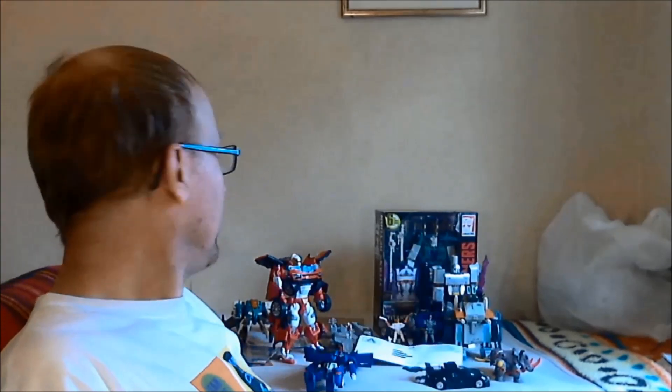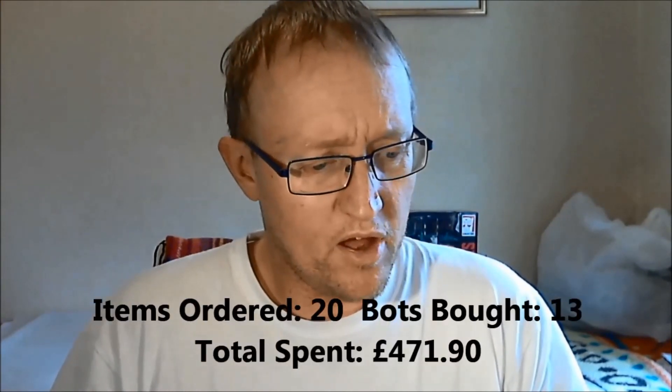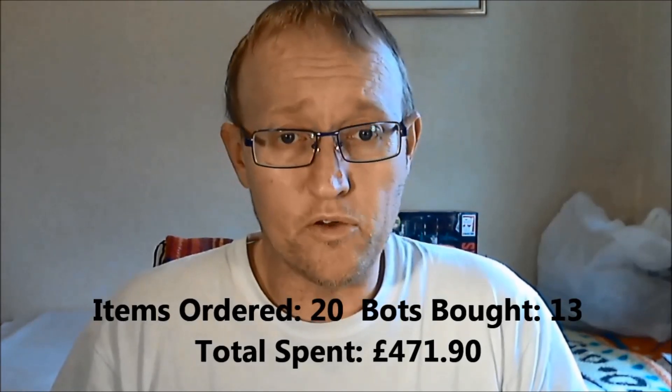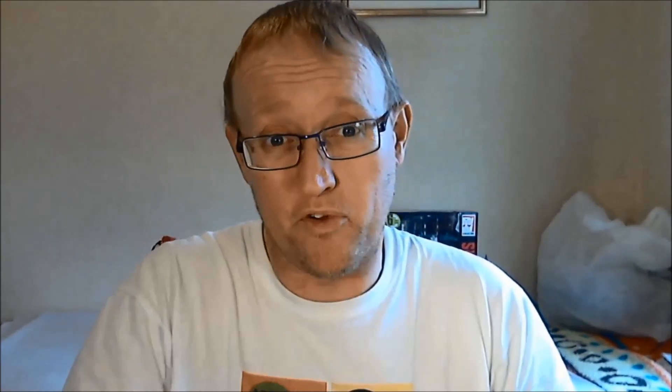So that's my haul for this month. As you can see, it's been a pretty good haul — bought quite a few bits, got some comics, got some bots. Got some items I wanted, so I've done alright for myself. That's 20 items bought, 13 bots in total, and a total spent of £471.90. So I'm under my £500 budget — that's good.